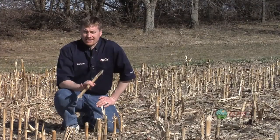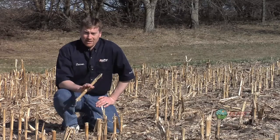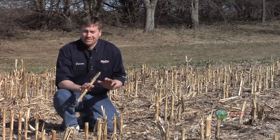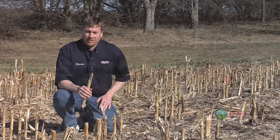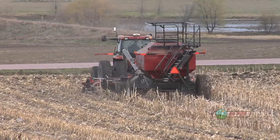This spring, seed to soil contact is going to be very, very important again, and it's going to be a little more challenging for a lot of you because of what happened with your corn stalks last fall. Now on our farm, we got a lot of our strip till done in the fall. We were very fortunate where we're at.